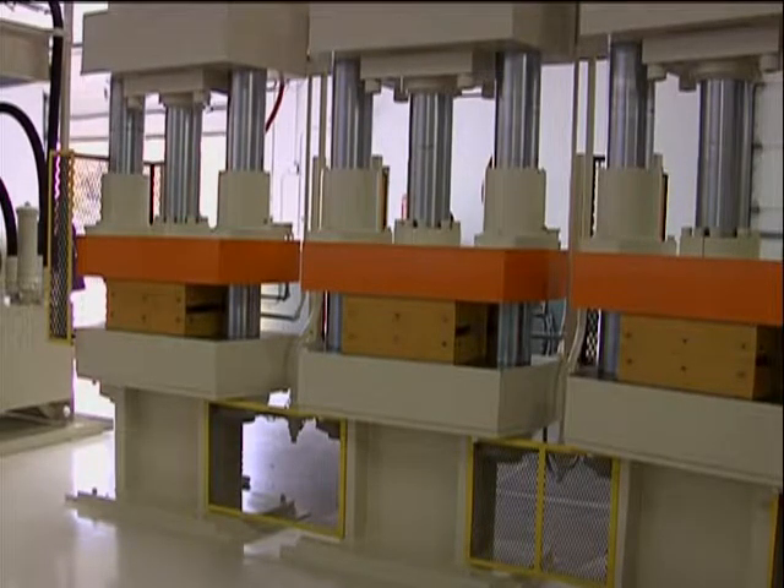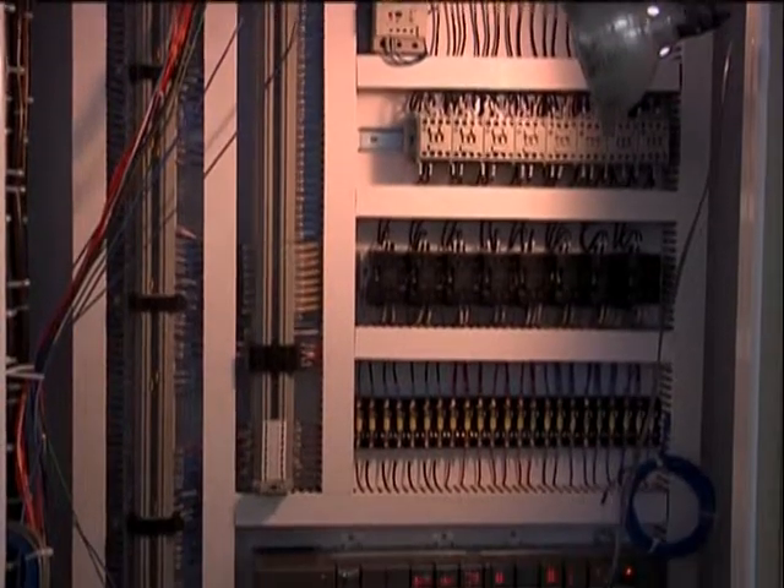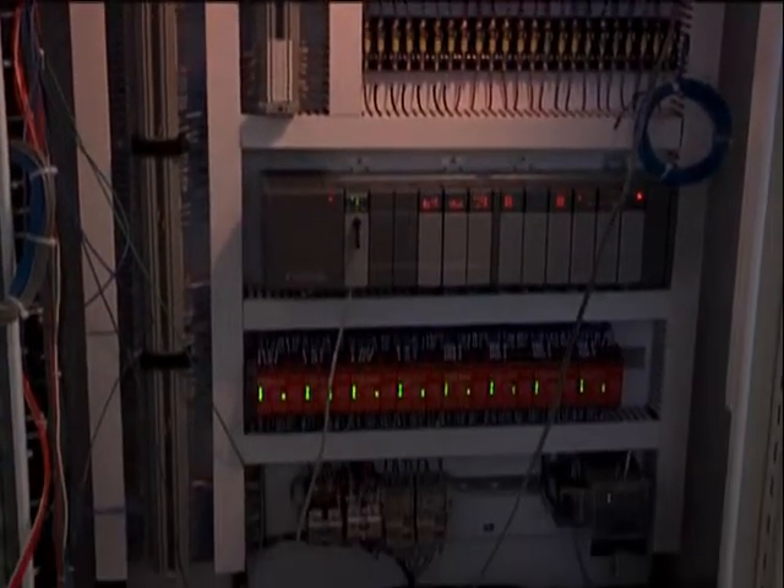The presses are powered by a 60-horsepower motor driving a 98-gpm vane pump for high flow and a 20-gpm piston pump to build pressure and press speed. The 250-gallon hydraulic reservoir is floor-mounted. The press operates with standard mobile DTE hydraulic fluid. A pilot-operated check valve is used to lock the press under pressure while the next press is activated in rapid advance.